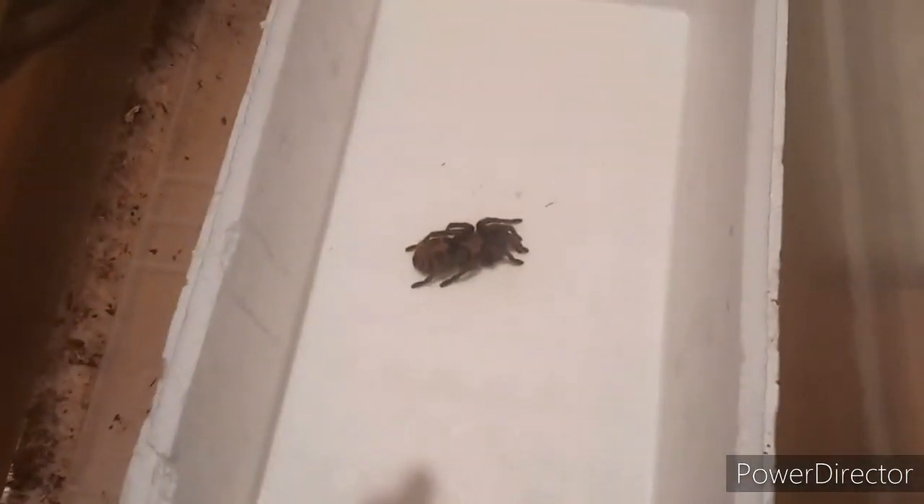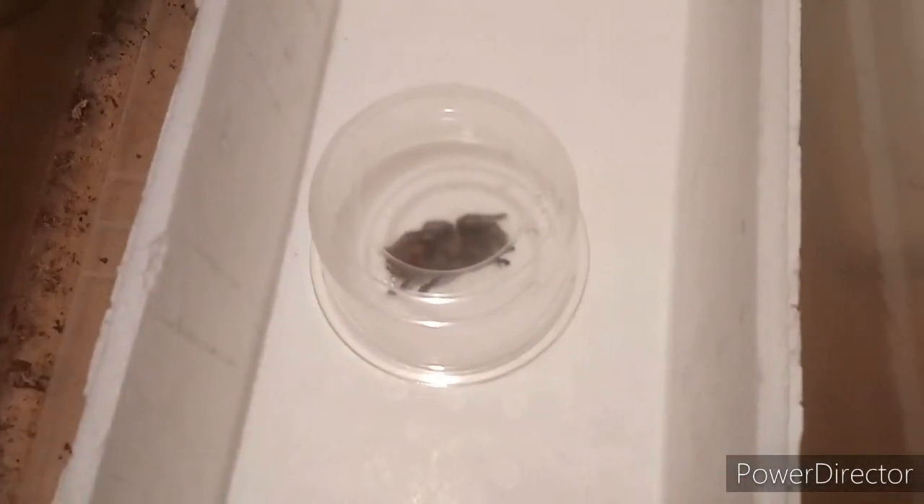Welcome to RCA Exotics. This week we are doing a tarantula photo shoot — just doing a few pictures of some of my prettier tarantulas. I'm going to show you how exactly I did this and tried to do it as stress-free for the tarantulas as possible. This is how we have it set up: a styrofoam box with a white background, and a catch cup to place the tarantula in.